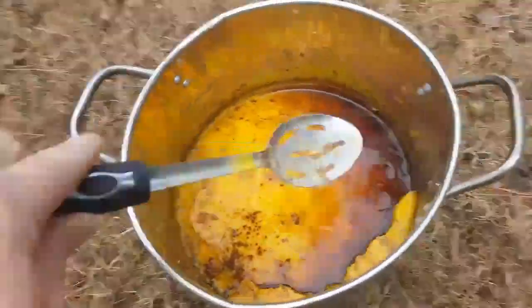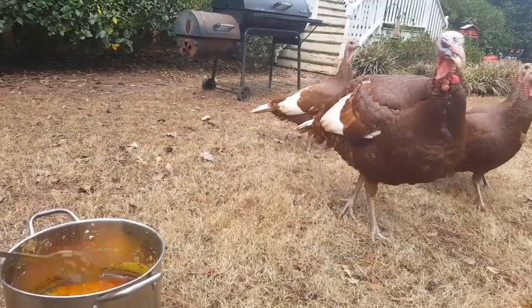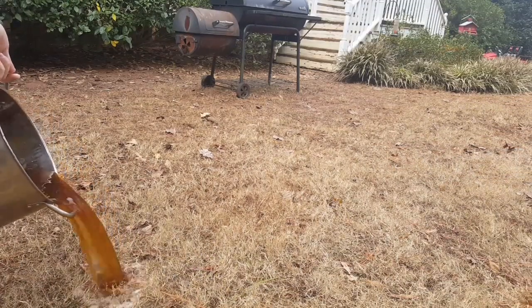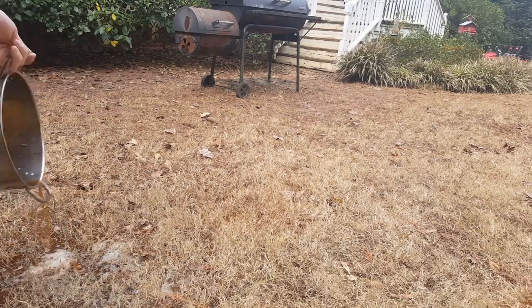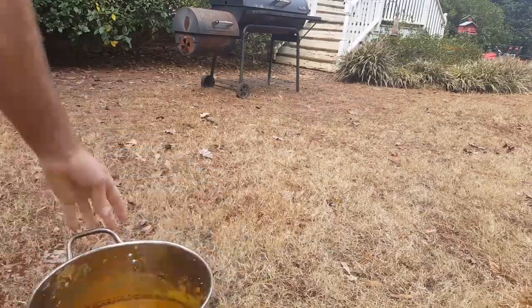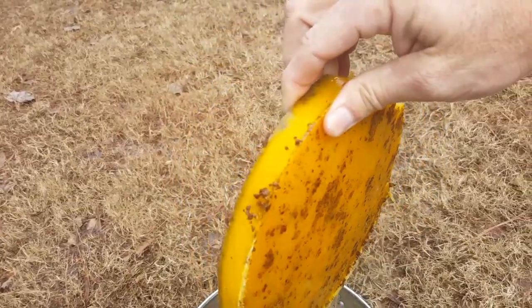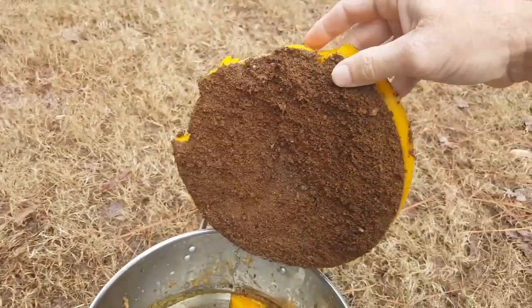All right guys, it's the next day and this is what it turned out looking like. It looks pretty gnarly, pretty rough. Let me pour this water off. It turned out to looking like a pretty good little block of wax! There it is — it turned out to be pretty cool looking. I'll have to do it maybe one or two more times just to really refine it, but on the back you can see the junk on the back.